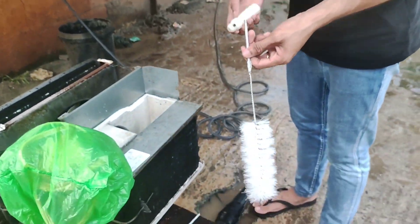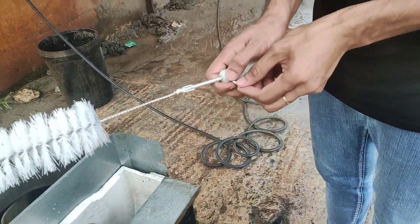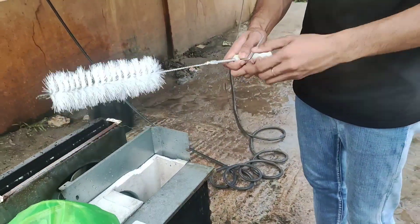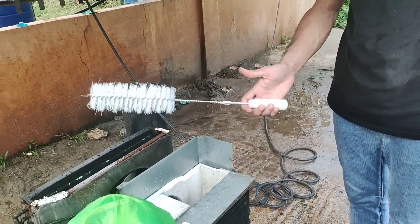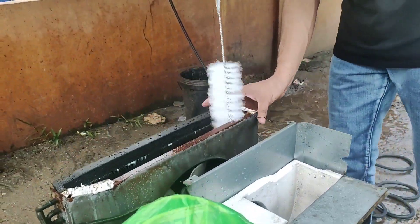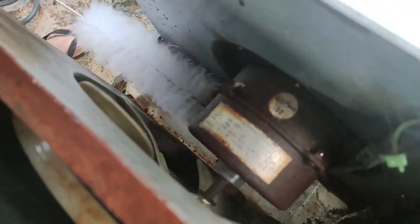Attach the brush to the handle and lock it by using an Allen wrench. Clean the window type air conditioning unit by brushing those remaining dirt and dust. Clean the internal and external parts of the window type air conditioning unit.